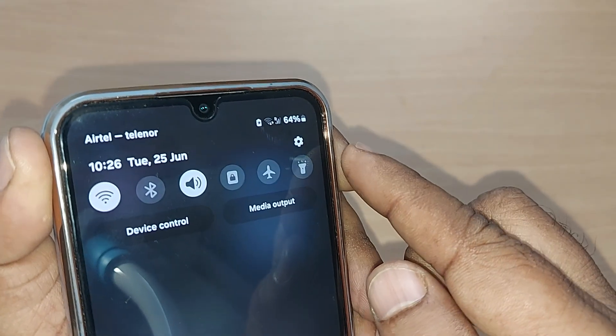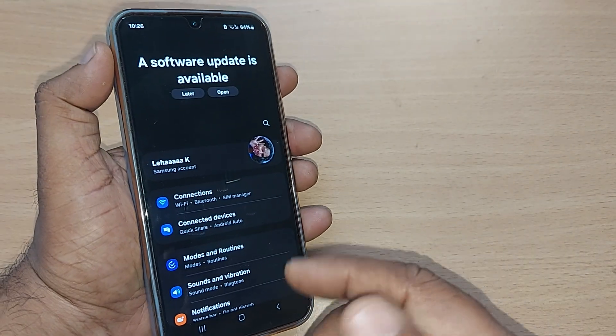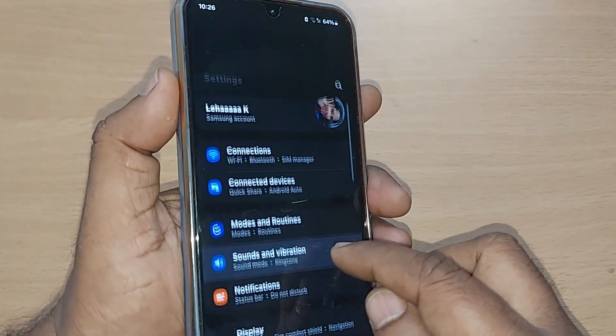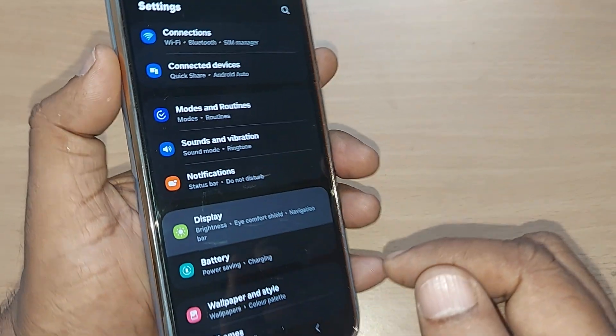Just scroll down like this, and if you find this Settings icon, just tap it here. Upon tapping, you would be entering into all the settings options — this menu shows many things. Just scroll up somewhere and find Display, then go and tap on Display.